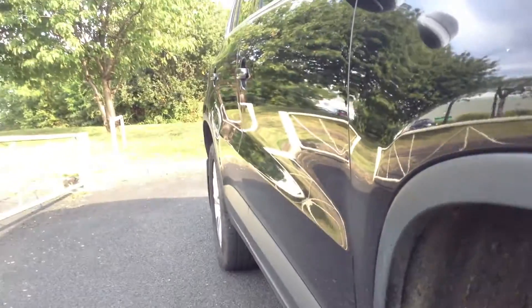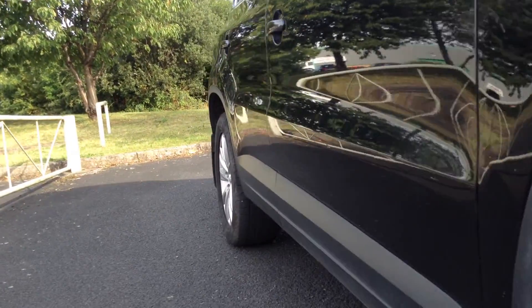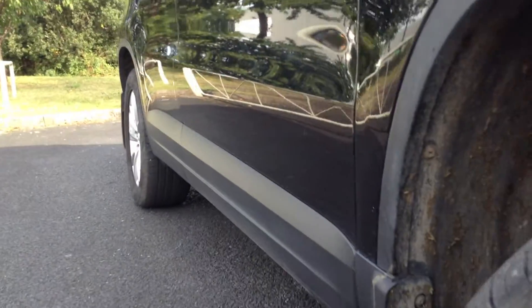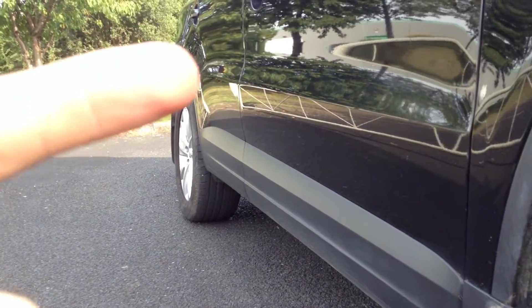Looking down the offside of the vehicle I can see just one or two light dinks. There's a very small dent in the rear door - you can see it in the door edge there. Looking around the offside front arch, there are a couple of light scratches around the arch, again just require a polish.